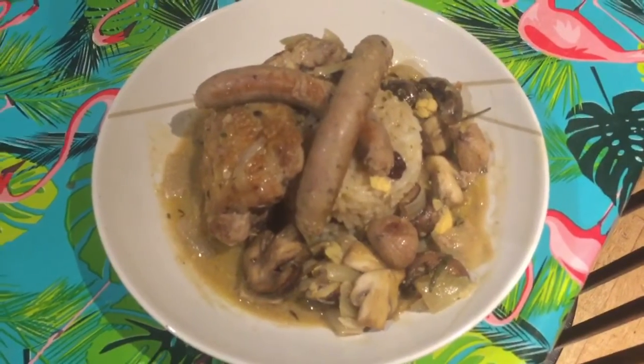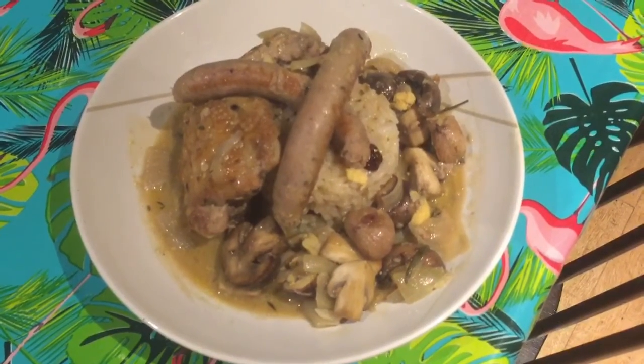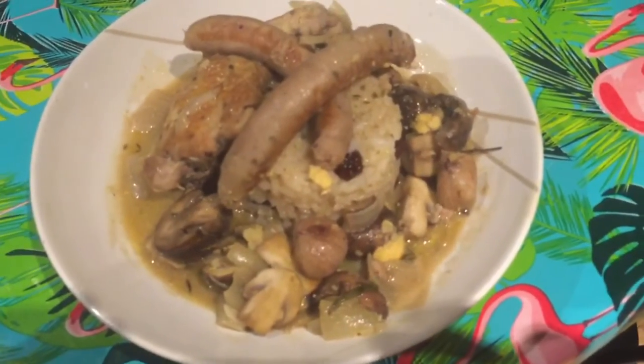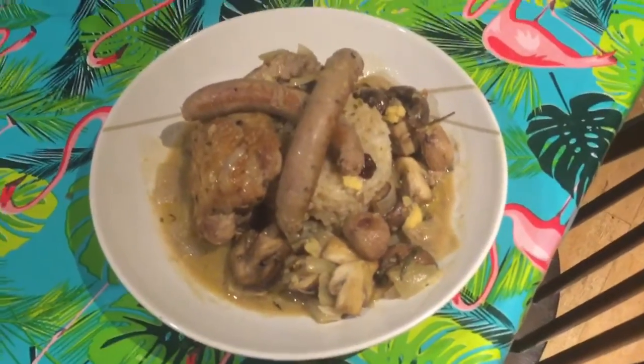There it is, all served up: chicken, sausages, chestnuts, chestnut mushrooms, onions, garlic, lemon, thyme. I've served it with a rice that's got some currants running through it to give it a little bit of extra flavour. Delicious.